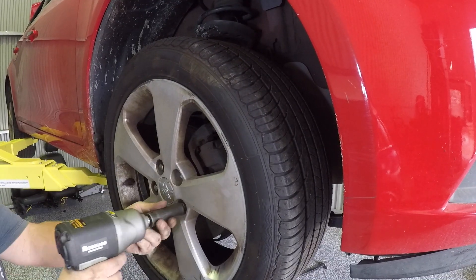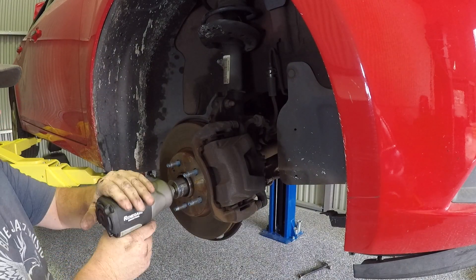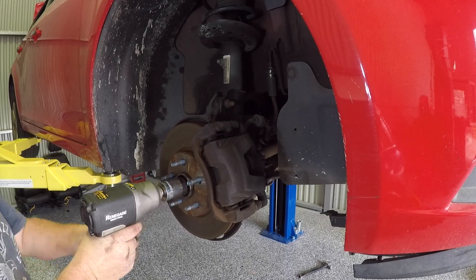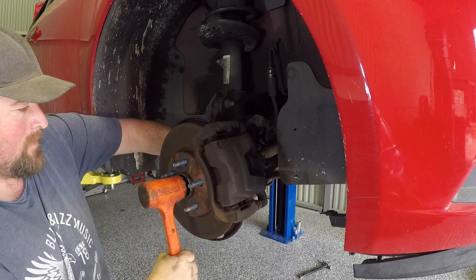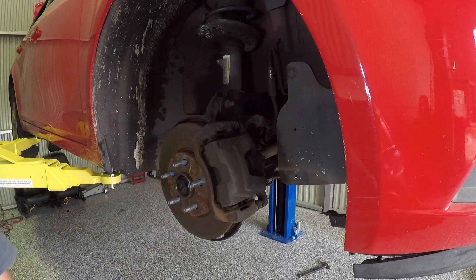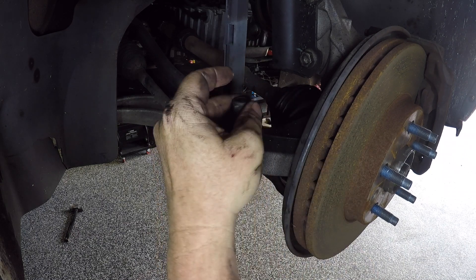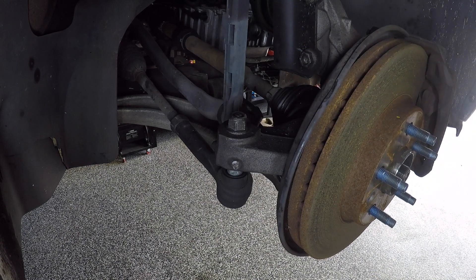Now I want to remove the two drive shafts — this is the same process for both sides. You'll need to remove the wheel and the large centre nut that secures the CV joint through the hub. Without taking that nut off fully, you can give it a few taps on the end just to make sure that the CV joint can slide through the splines on the hub. Now you'll need to remove the nut that secures the tie rod end. I like to put the nut back on and give it a good tap from above to break the taper.